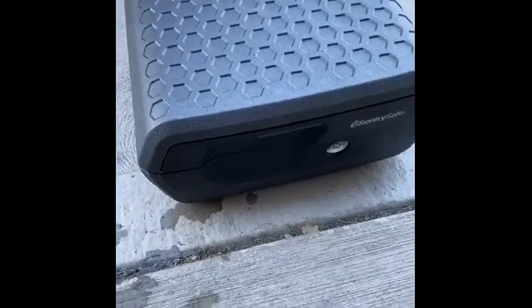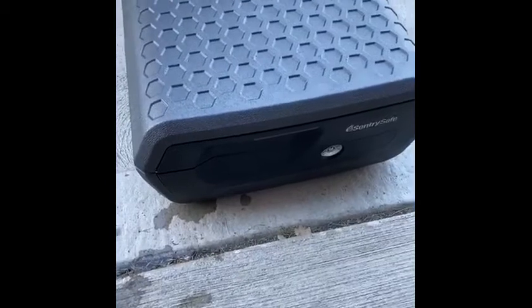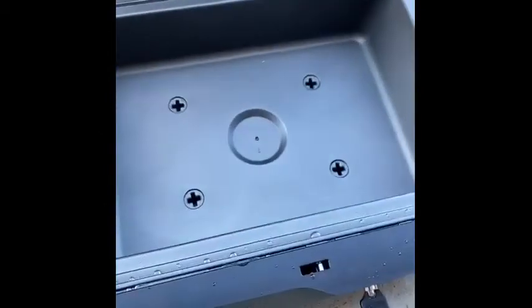One thing that the instructions do tell you to do is to dry it off before opening it after water submersion, just to make sure that no water leaks in. As you can see, I've dried it off, but I haven't opened it yet, so I figured we could figure this out together. And as you can see, a piece of paper survived being submerged.